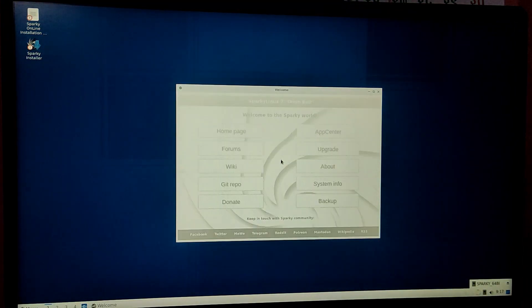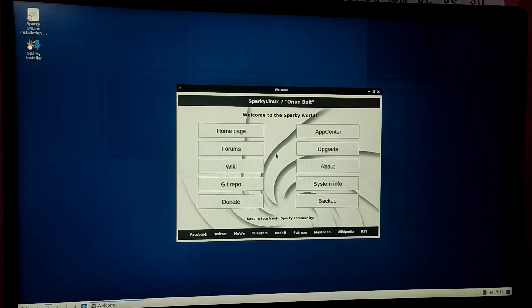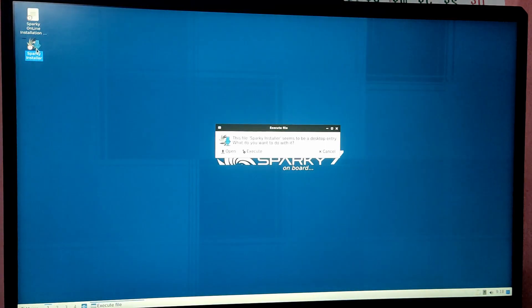We have now booted into the Sparky Linux live ISO. Close the welcome screen, and it is recommended to connect to Wi-Fi before opening the installer. After that, open the installer and choose your language and keyboard layout.